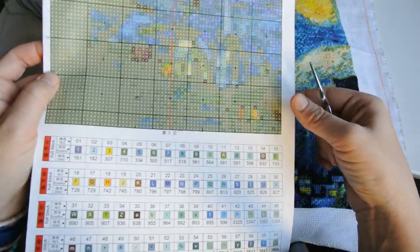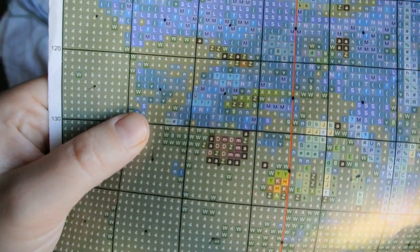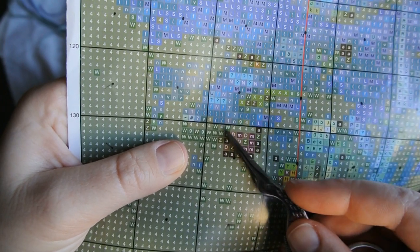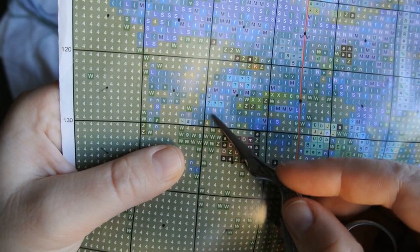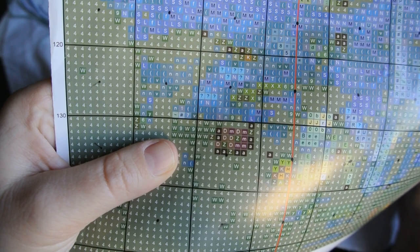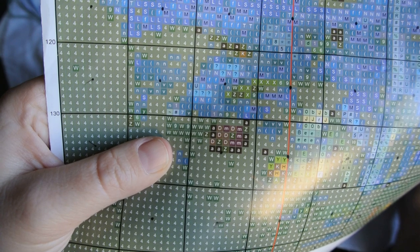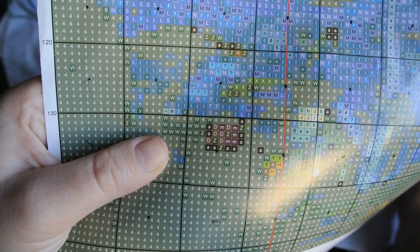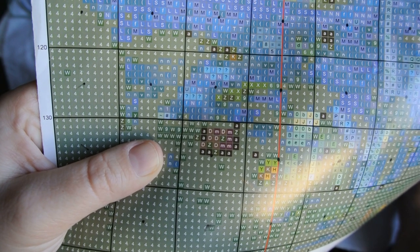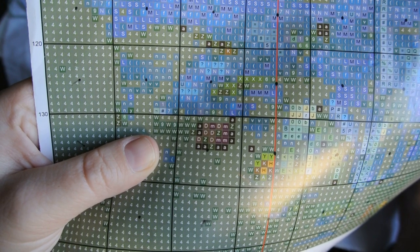I will show you the square a bit closer. This square has a lot of so-called confetti stitches — a lot of threads of different colors in one square ten by ten. This project is pretty complicated. It can have up to 29 colors in one square, so you have to follow it very strictly.